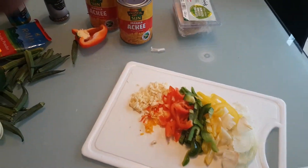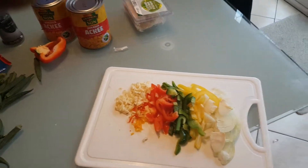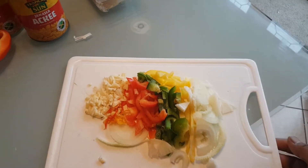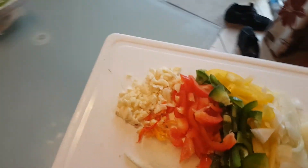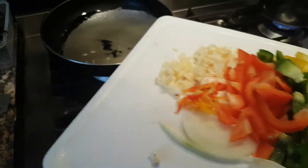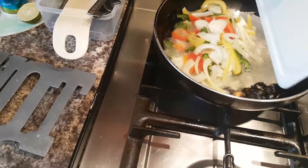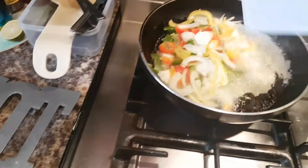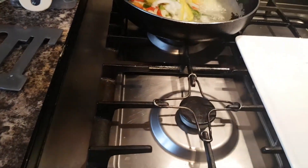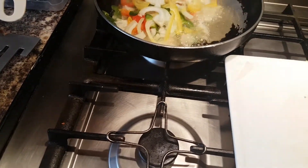Throw them in the pot, let them take their time — they have to cook too. So I'm ready to put them in the pot. Throw them in there, let them go and cook up themselves. Turn the fire down because we don't want them to burn.